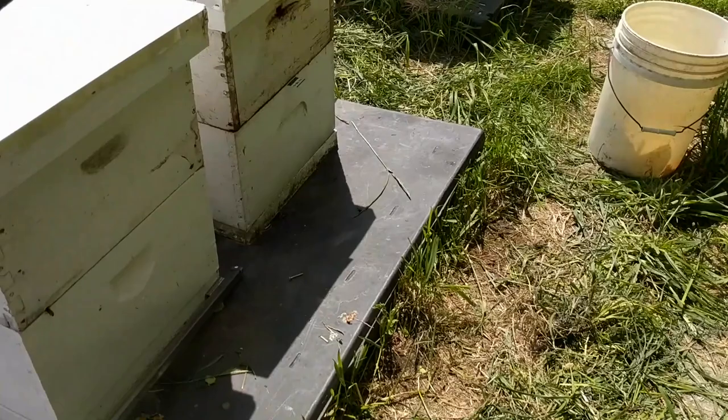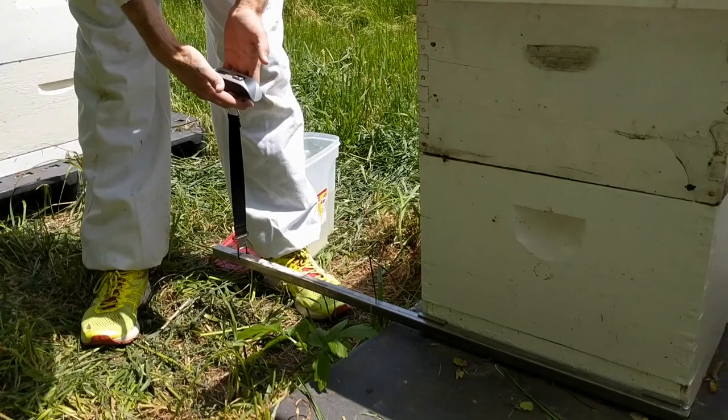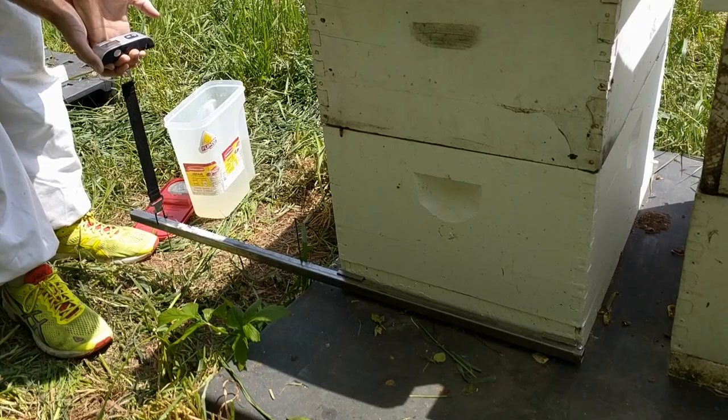What this does is when you take the average of these measurements, it cancels out any mismatch in the weight. Lift up just like an eighth of an inch — it reads 20.1.